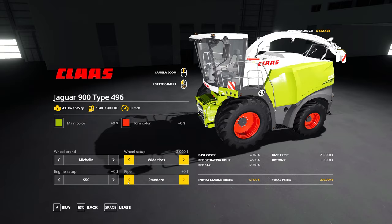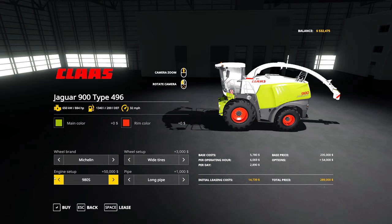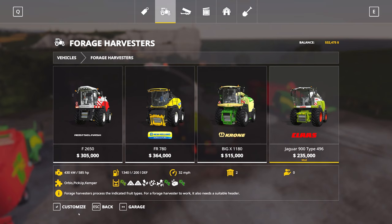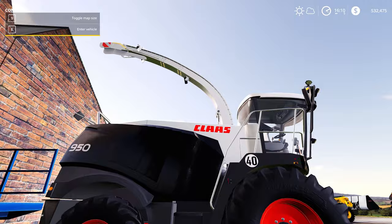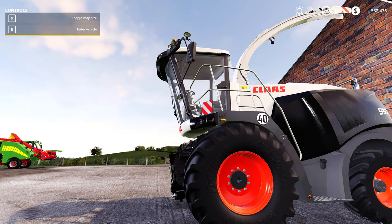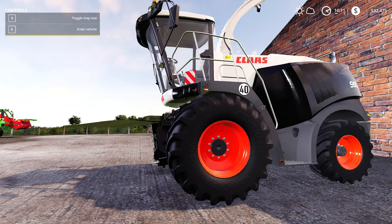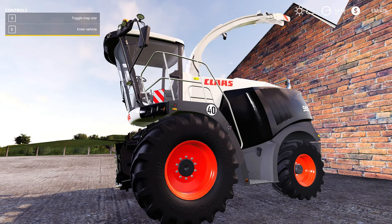You can also upgrade the engine capacity for £50,000, which gives you 884 horsepower — plenty of bang. You can go for the full color spectrum, and here's one I made earlier in black — it looks pretty impressive in black. That is the Claas Jaguar 900 Type 496 by MB3D Modeling and STV Modding — a nice new mod for those who don't have the DLC or just want a different Jaguar to work with. That's it folks — that has been the midweek mod review. Don't forget to like, subscribe to Simulation for the Nation, and we'll see you in the next one.